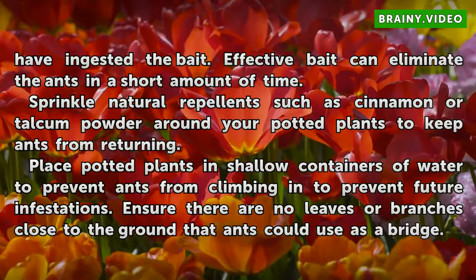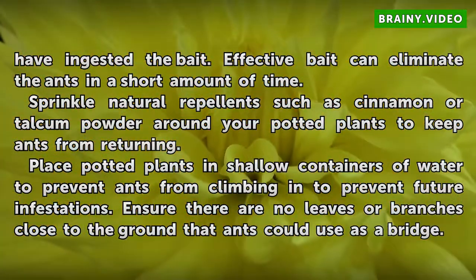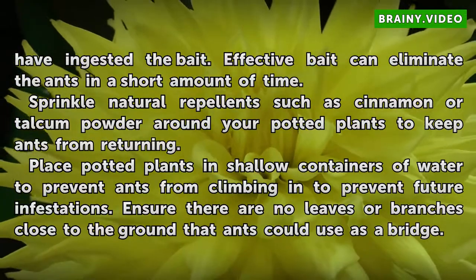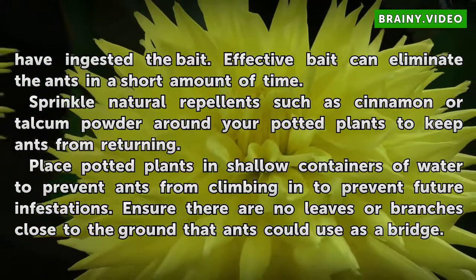Sprinkle natural repellents such as cinnamon or talcum powder around your potted plants to keep ants from returning. Place potted plants in shallow containers of water to prevent ants from climbing and to prevent future infestations. Ensure there are no leaves or branches close to the ground that ants could use as a bridge.